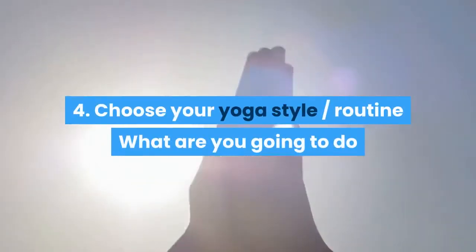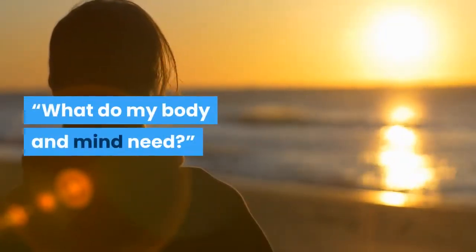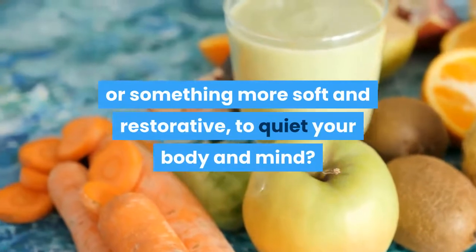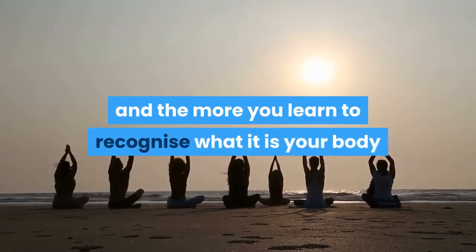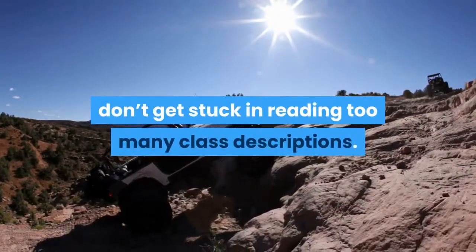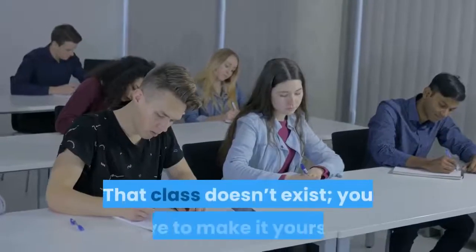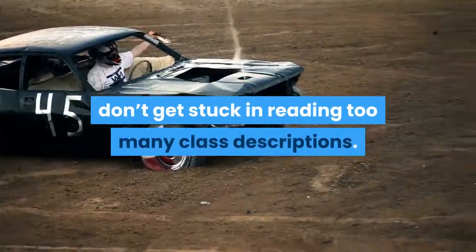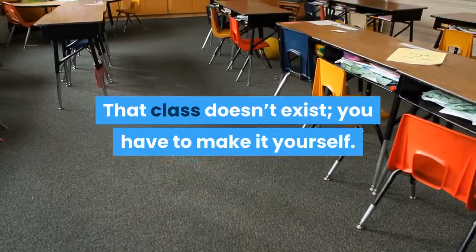4. Choose your yoga style and routine. What are you going to do when you are on your mat? Ask yourself: what do my body and mind need? Something active like vinyasa flow to get the juices flowing, or something more soft and restorative to quiet your body and mind? The more you do yoga, the more you learn the effects of different practices. If you pick an online class, don't get stuck reading too many class descriptions — the nature of the mind is to look for the perfect class to solve everything. That class doesn't exist; you have to make it yourself.